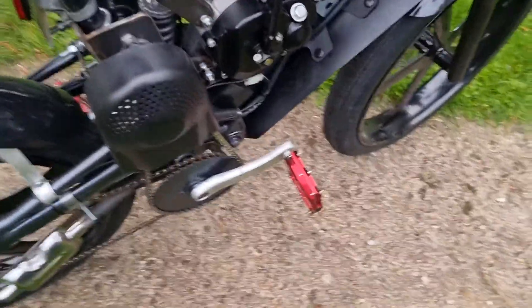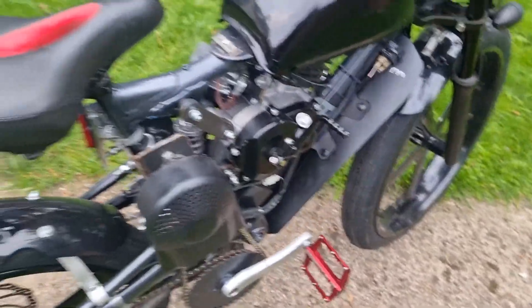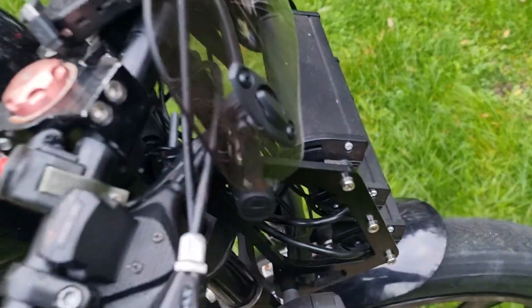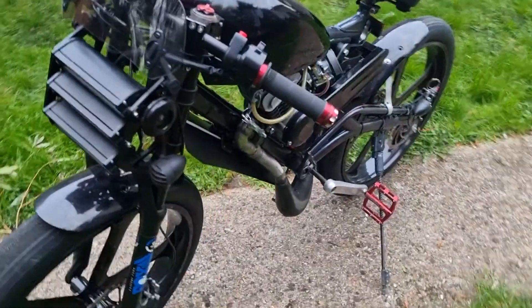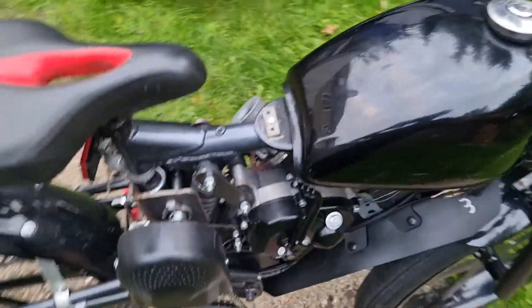The jack shaft is all up and ready, all done and nice. You've gotta hear how it sounds — I don't know if you'll hear it properly but this is how it starts. It sounds really good — it's got a nice little kick to it, this little motor.